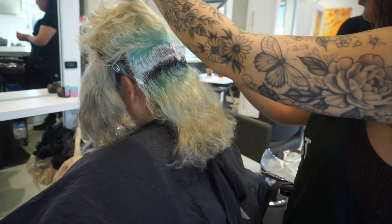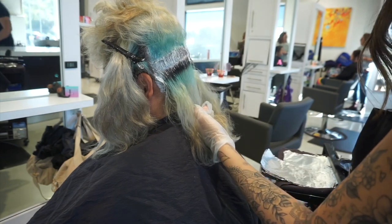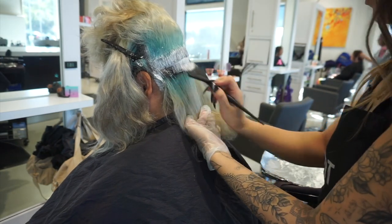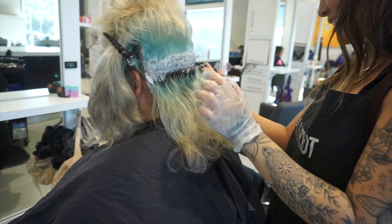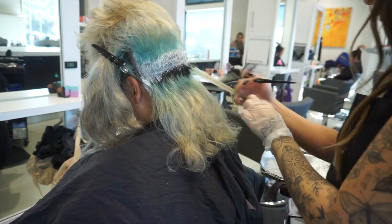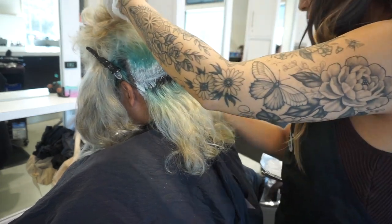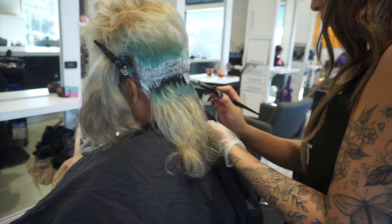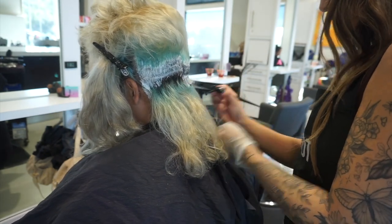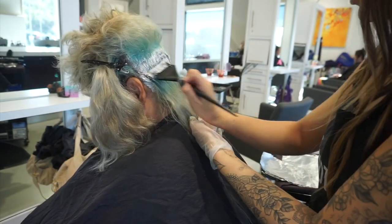For my lightener I'm using the Pulp Riot cream bleach. One reason I choose this over others is that it was formulated to be very gentle on the scalp, especially for clients who get bleach and tones every six to eight weeks. You want something gentle on the scalp that's also powerful enough to lift evenly. I like to mix it one to one-and-a-half with the Pulp Riot developer. I normally use 20 volume on a standard client, or 25 volume if a client has really coarse, thicker hair, but I never go beyond that.